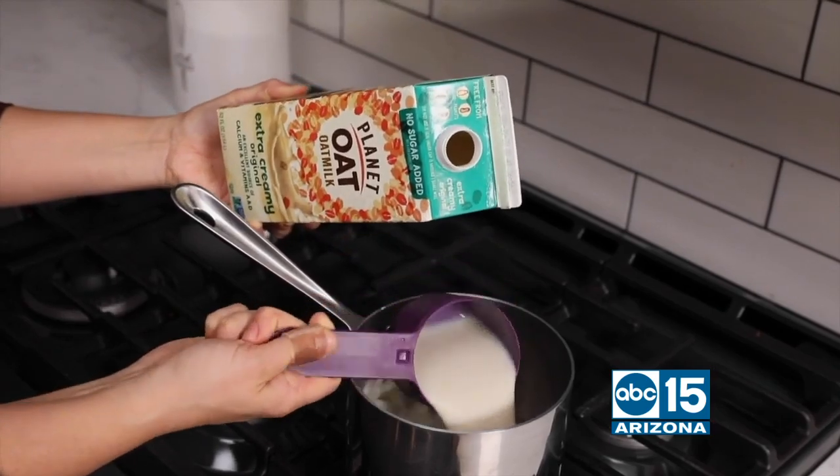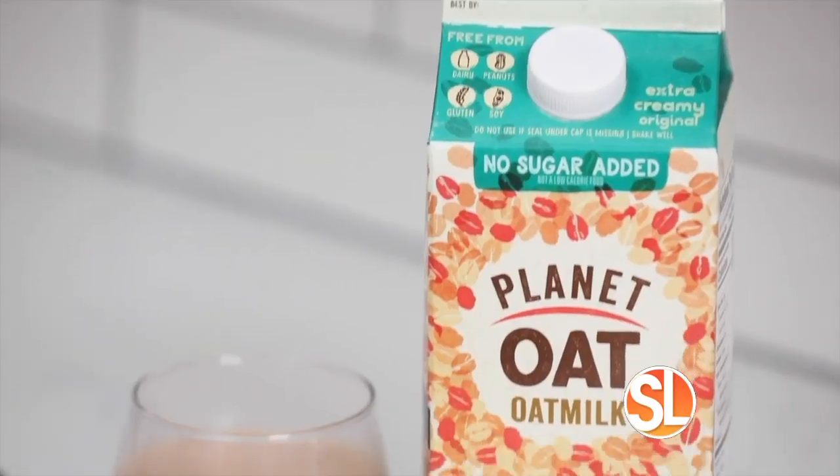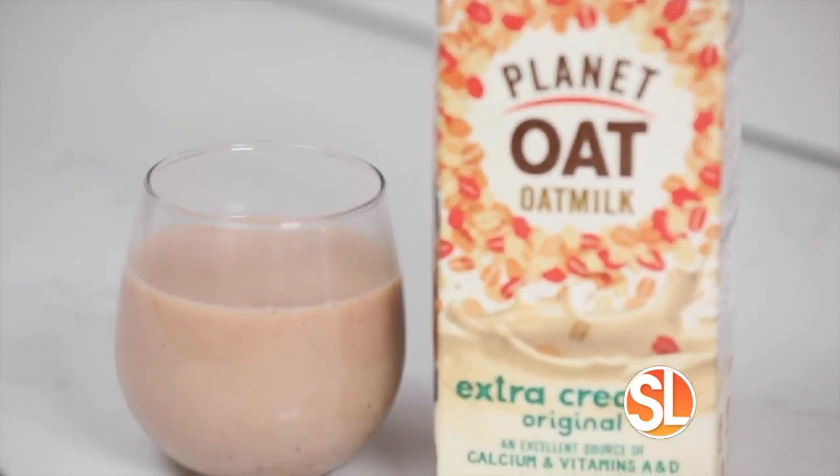And finally, eggnog made with extra creamy Planet Oat. Add some maple syrup, nutmeg, and cinnamon. It's so good and perfect for the holiday season.